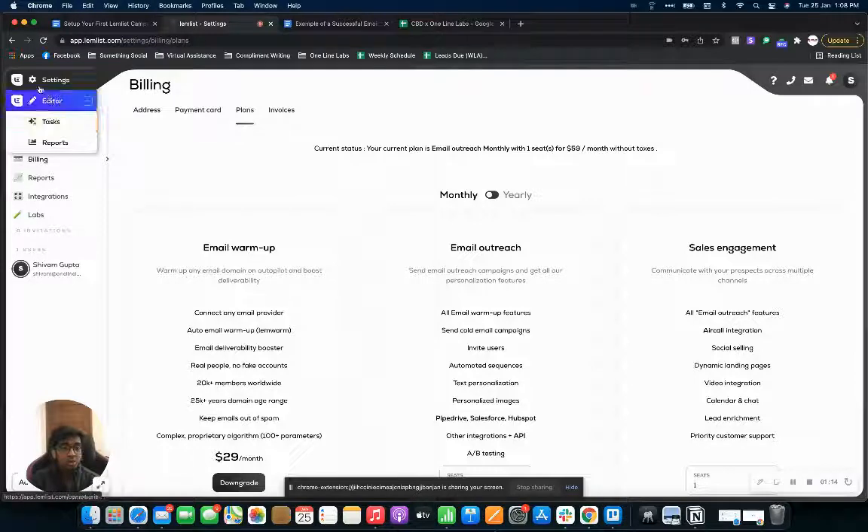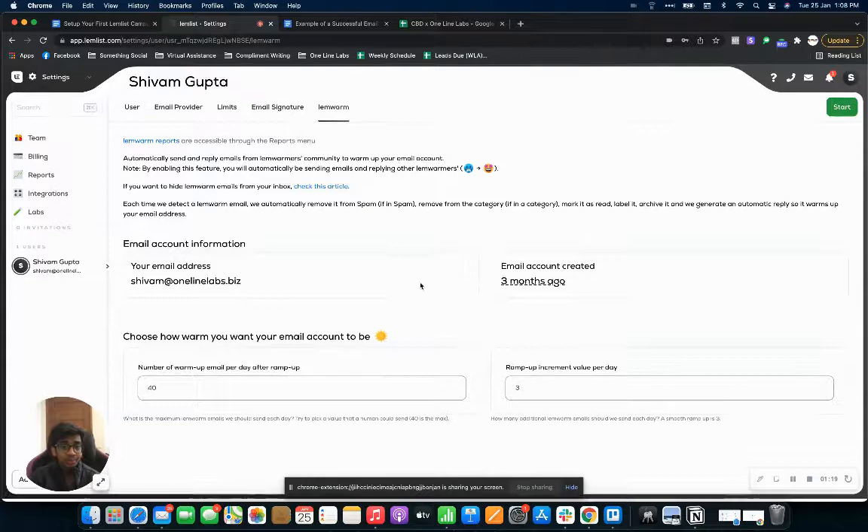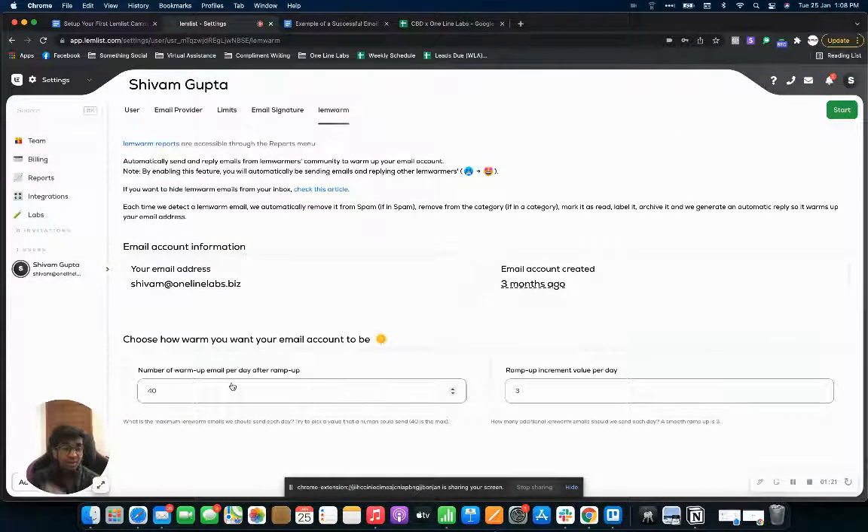Once you've set up everything, you can come on to your settings and go on to lemwarm. As you can see, for my lemwarm settings I've got 40 emails per day with a ramp-up of three emails a day. My email is about three months old and I've been warming it up for three months, so I can send out a volume of 40.